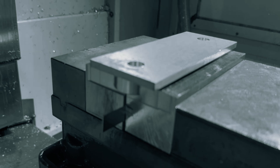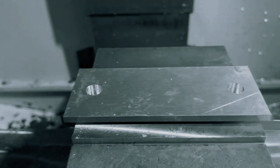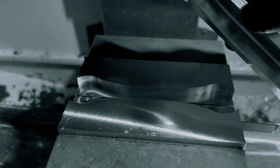Now that we have our part profile milled into our soft jaws, our dog bone fits in there like a glove. You can see I'm using a 40 thousandths thick shim to keep the chips out. Using that wear comp on the finish pass for the jaws does a really good job at making the fixture repeatable — every time I put a new part in those jaws I won't have to re-indicate.